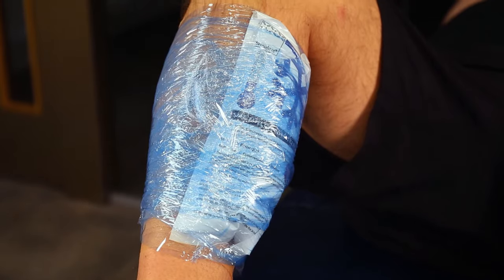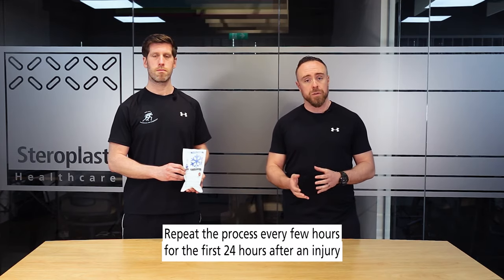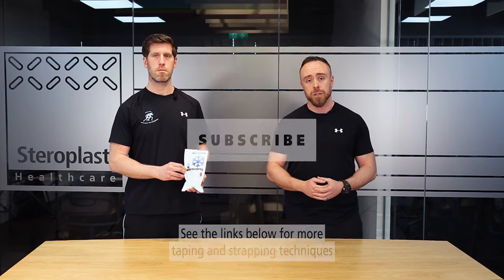Be sure to utilize them every few hours for the first 24 hours of an acute injury to help manage pain. Also look out for our masterclasses and courses in taping, kinesio taping, and rehabilitation. We'll see you in the next section.